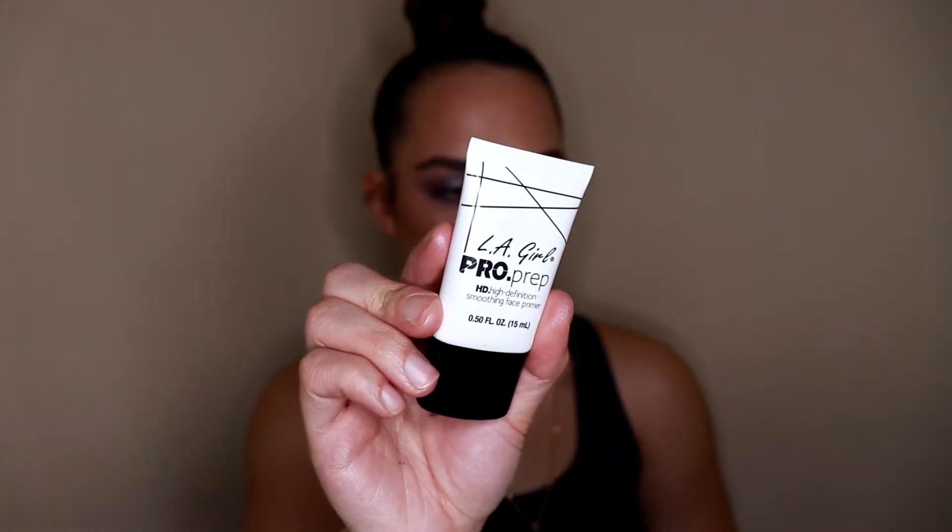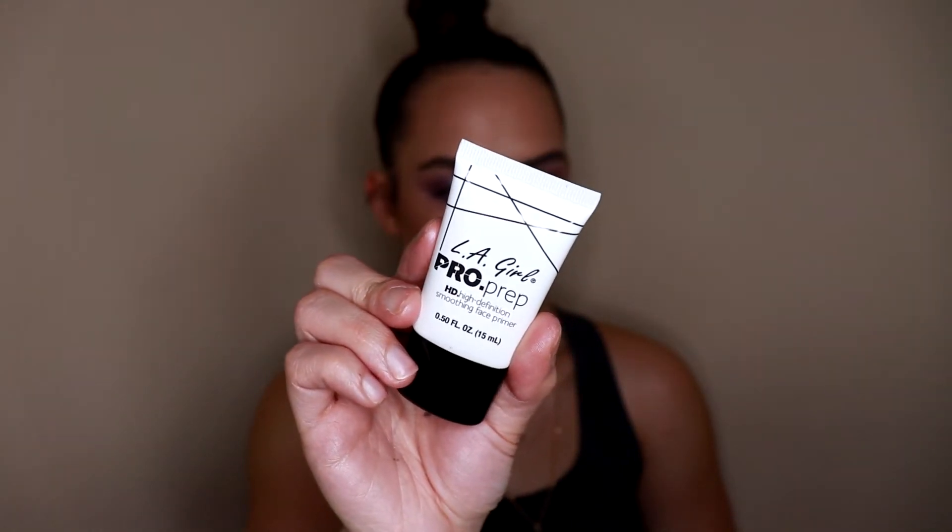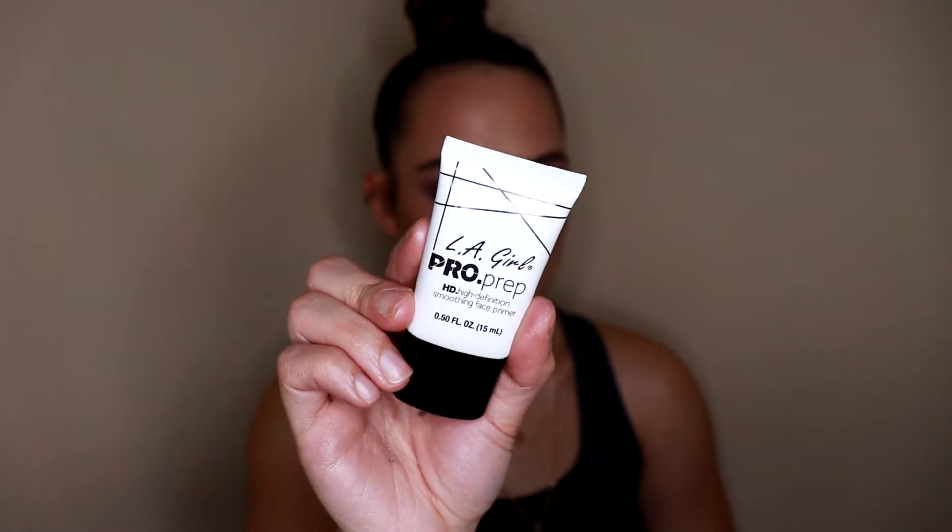For the center of my face I'm going to use a different primer — the LA Girl Pro Prep High Definition Smoothing Face Primer. This is a really great primer for any areas where you have imperfections, pores, or texture. It's going to smooth and blur those areas out so that when you apply your foundation on top, you have a nice smooth canvas.